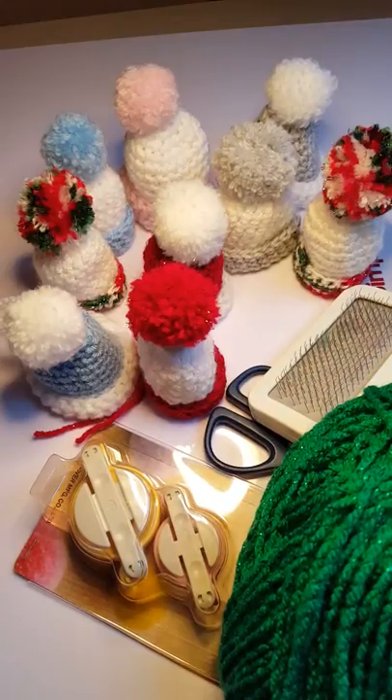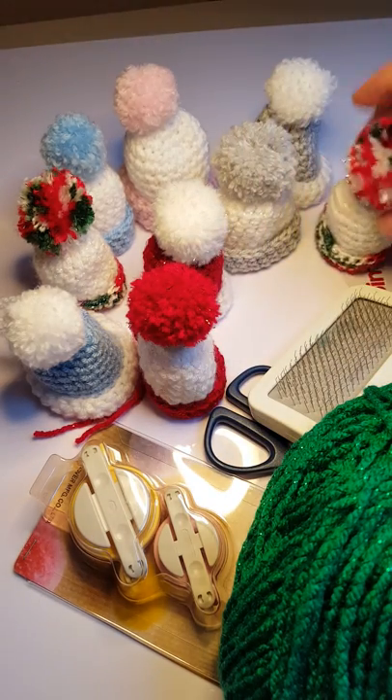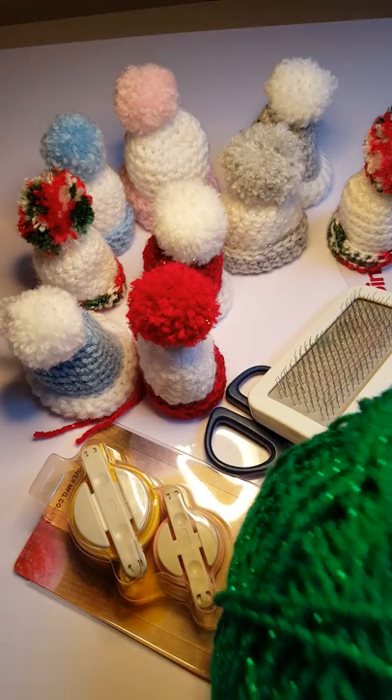Hi there, my stitching friends! Today I'm going to show you how I make my little fluffy baubles. I've made a separate video on the little crocheted hats, and this one is about the baubles. So if you want to watch the hats video, there is one available as well.